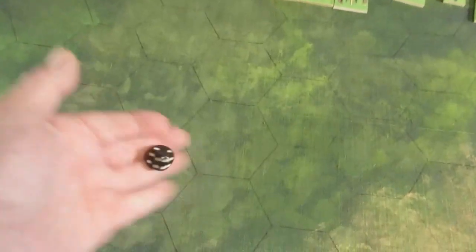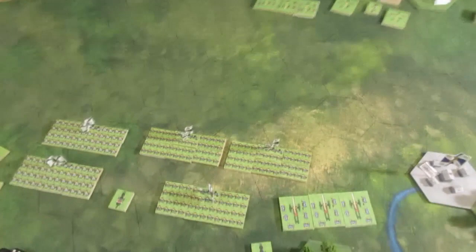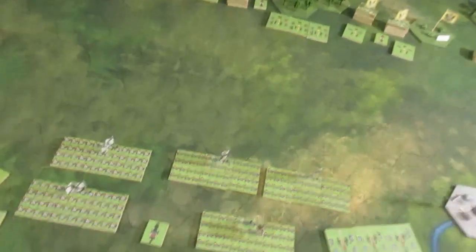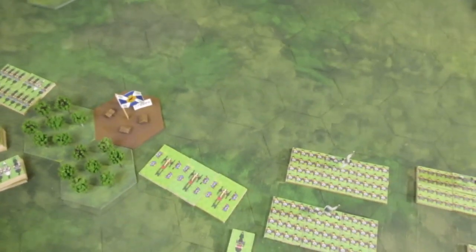For Napoleonic or Seven Years War I use a D10 for morale and a D6 for shooting and anything else. I'll now set up and deploy. Austrians rolled a five and Prussians a six, so the Prussians will set up and move first. We've got the Prussian cavalry, one unit deployed into a battlefield formation, while the other units are still in grand tactical manoeuvring.